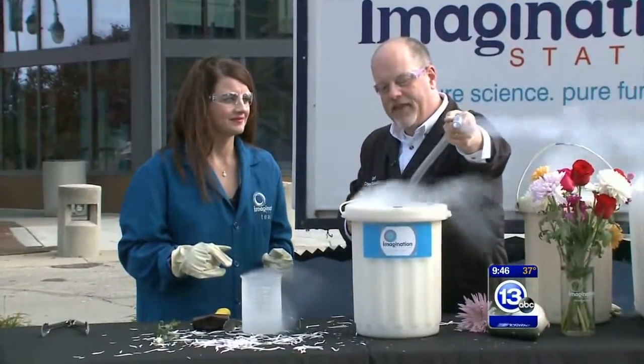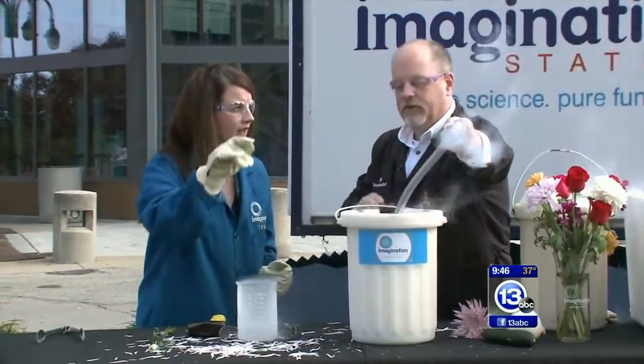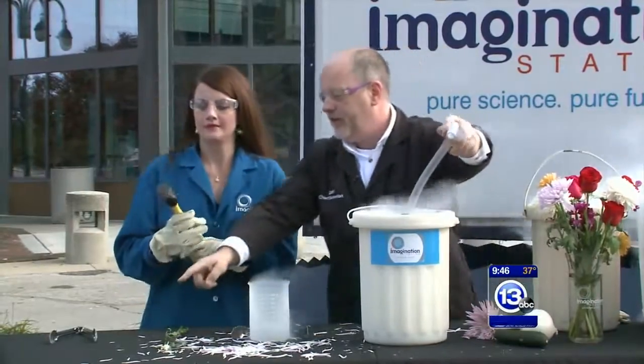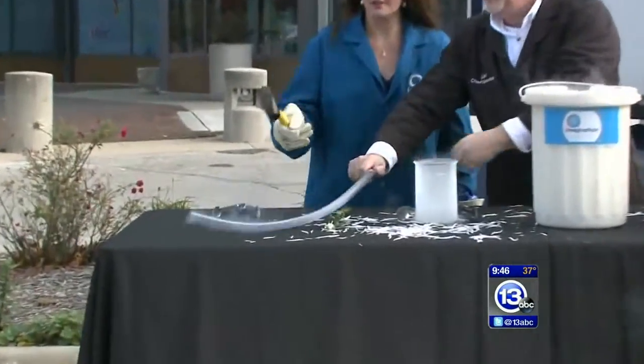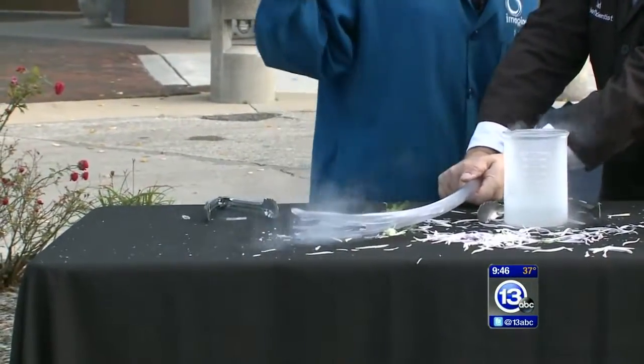We're going to see what happens. I think we're getting there. We've seen very little nitrogen coming out the top now — at first it was shooting out like a fountain. So grab this mallet; I'm going to put this on the table and I want you to smash the end of it that was in the nitrogen. Give it a whack. Harder. Harder.